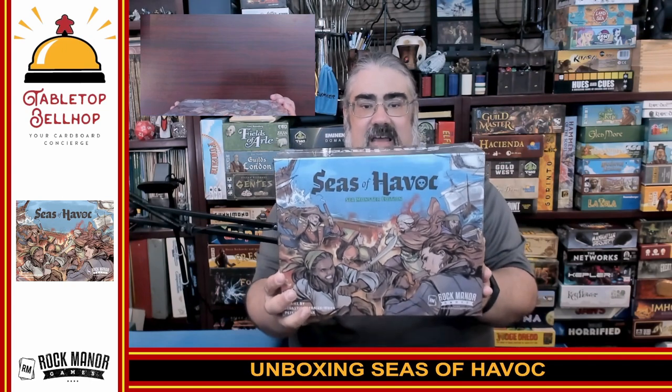Thank you for joining me today as I am about to crack open a shiny new copy of Seas of Havoc. This is a deck building worker placement game from Rock Manor Games. This was originally kickstarted — this is the retail version, specifically the Sea Monster Edition, which includes the base game and the Sea Monster Expansion, but no Kickstarter exclusives or upgraded components.